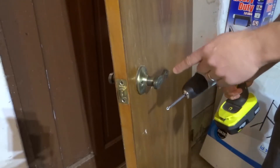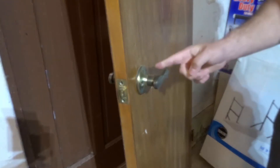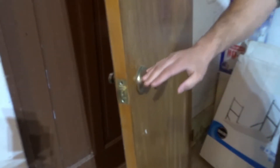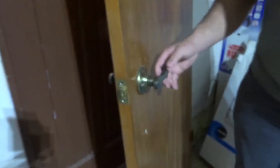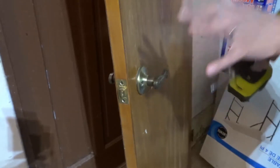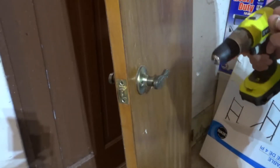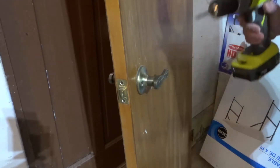Hey everybody, I'm here today to show you how to remove a doorknob. This will be a full tutorial so let's get right into the video. As you can see, I have this door handle, and the process is going to be the same whether it's a door handle like this or a doorknob, which is the circular type. Most doorknobs and door handles can be removed in the way I'm going to be showing you — not every single one, because some have additional steps, but most of them can.